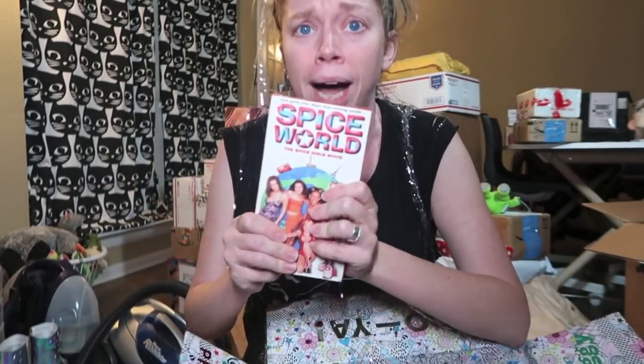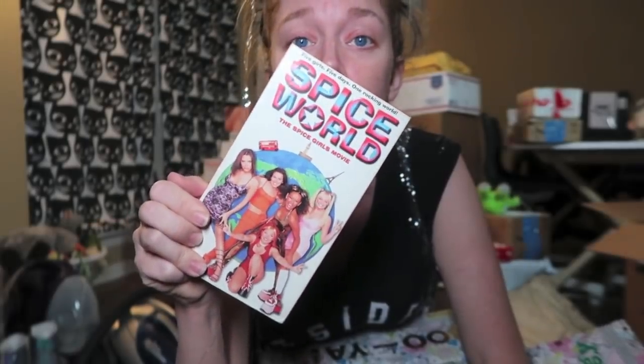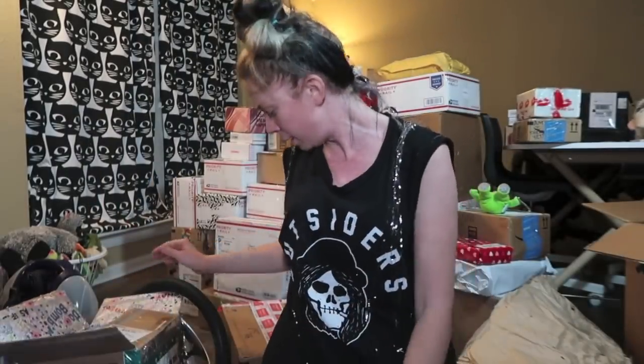I need a VHS player right now — I want to watch Spice World so bad. Thank you so much, Ashley and Stephanie. You guys are too good to me, I don't deserve you. We're moving to the bathroom — we're gonna do a couple more boxes. I know this video has been so long already, so many good 90s memories, you guys.